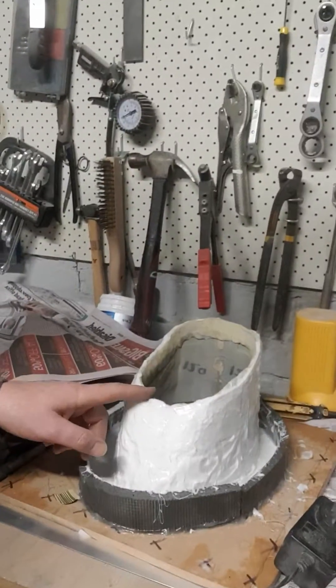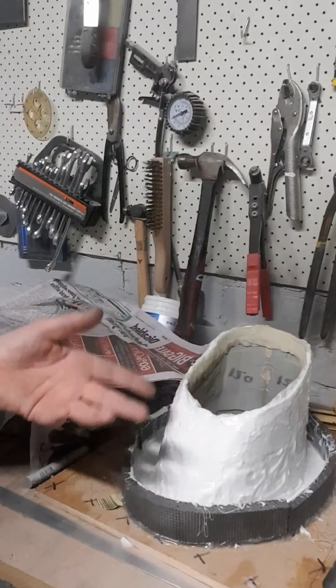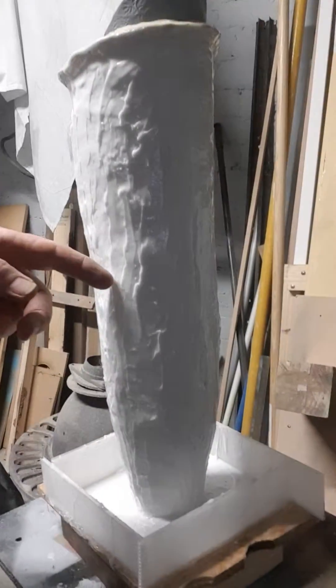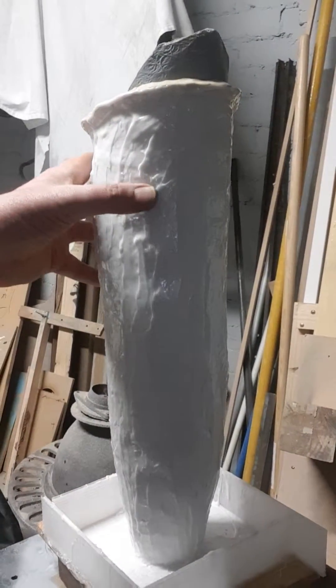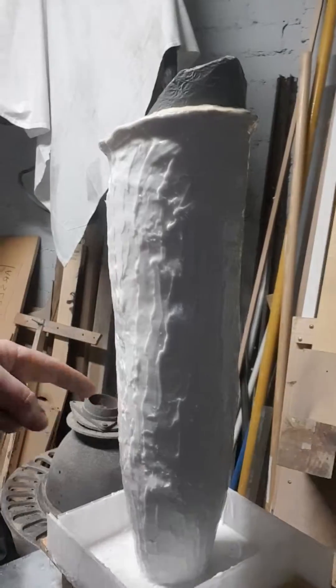This is the neck - again waiting for fiberglass, silicone mold. This is the arm section, this is the sleeve for underneath - the actual armor will go on top of this, which makes the arm look more mechanical underneath. The arm and the neck are going to be cast in urethane because they're smaller parts, and it's cheaper than casting the whole torso in urethane.